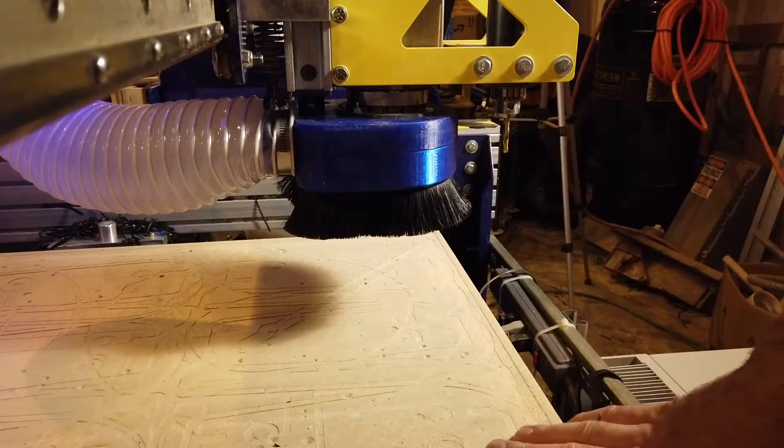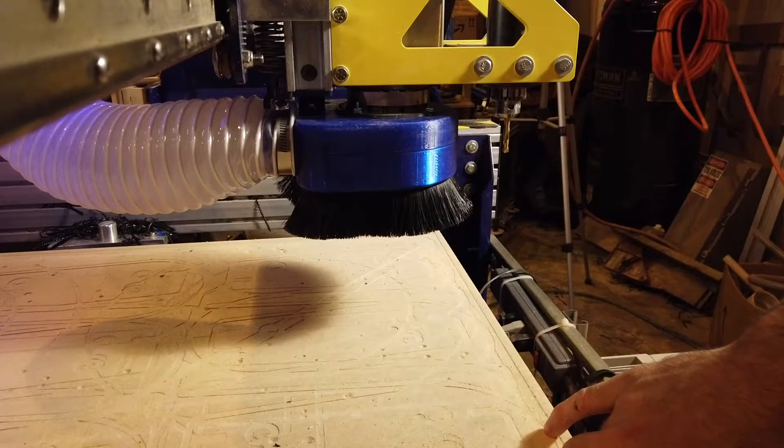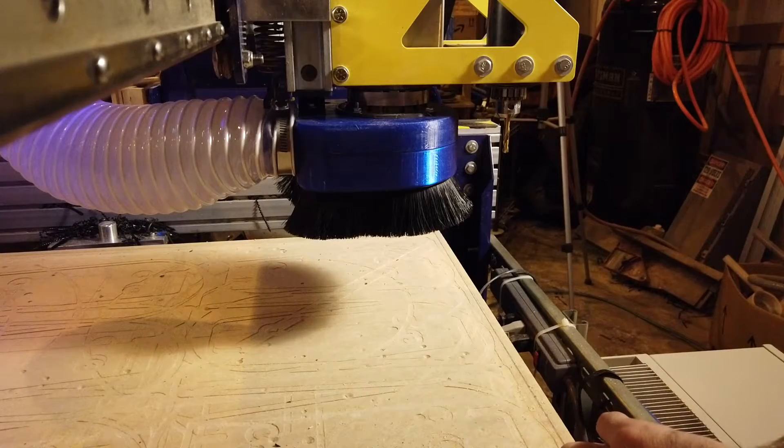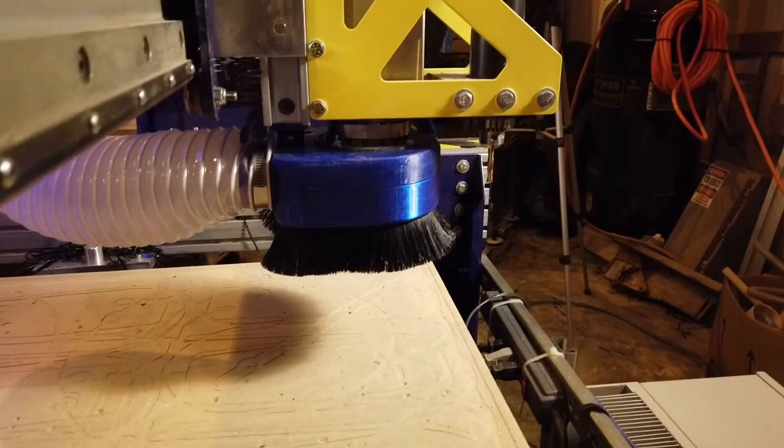This whole thing was printed in co-polyester, so it's very sturdy. It was about — well, many hours of printing — I'll post that up. And anyway, there it is: the new 3D printed dust shoe.